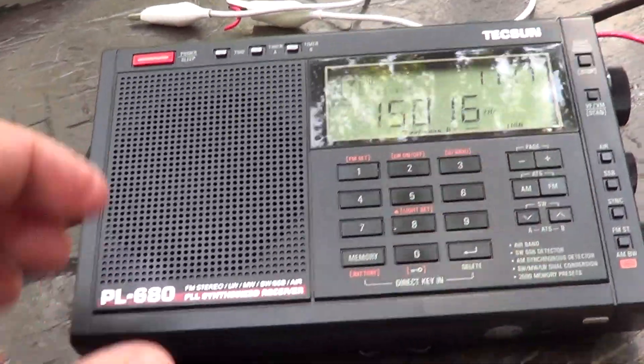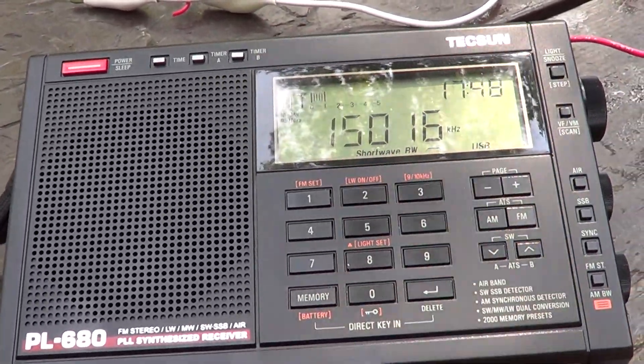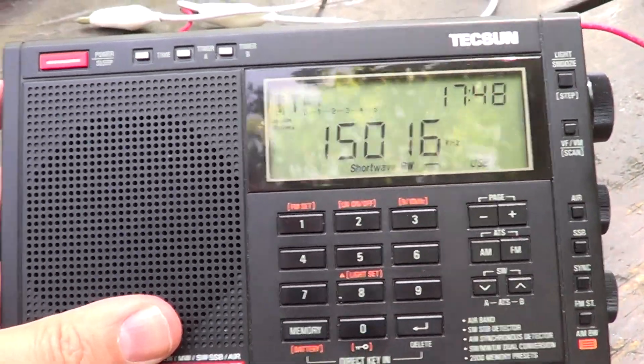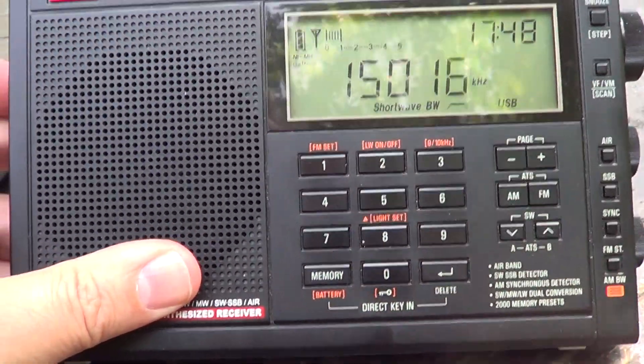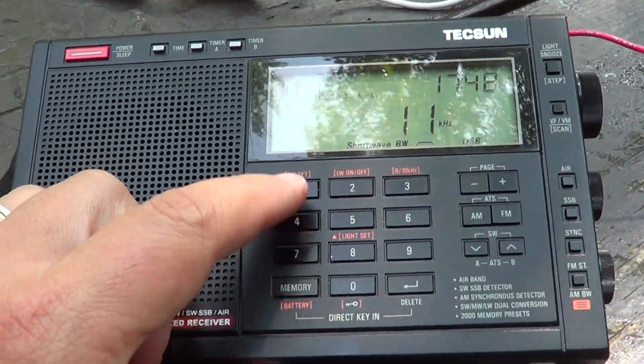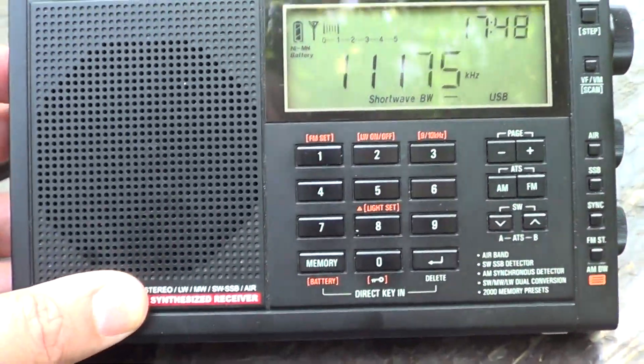Basically, what you just heard is Andrews Air Force Base, and these are messages. There are two frequencies that you can tune in and just listen to messages from the U.S. Army: 15016 upper sideband. You can also tune 11175 upper sideband. Usually they relay the same messages.